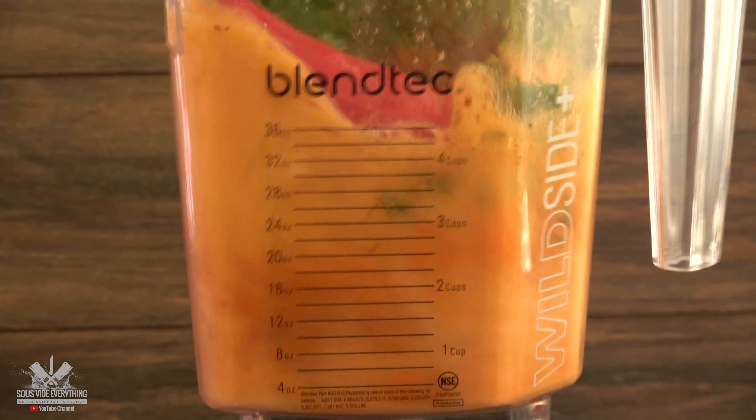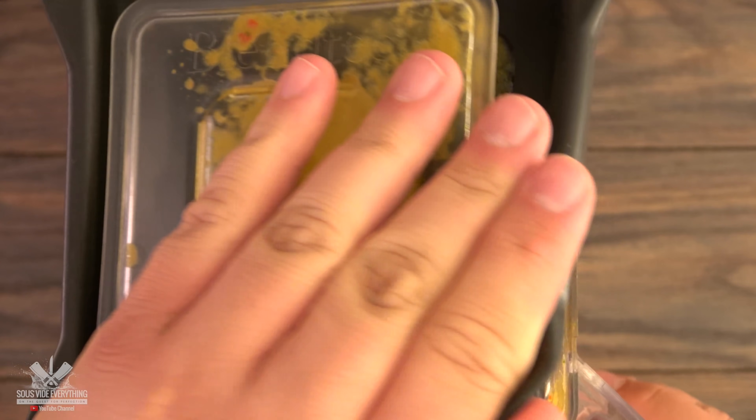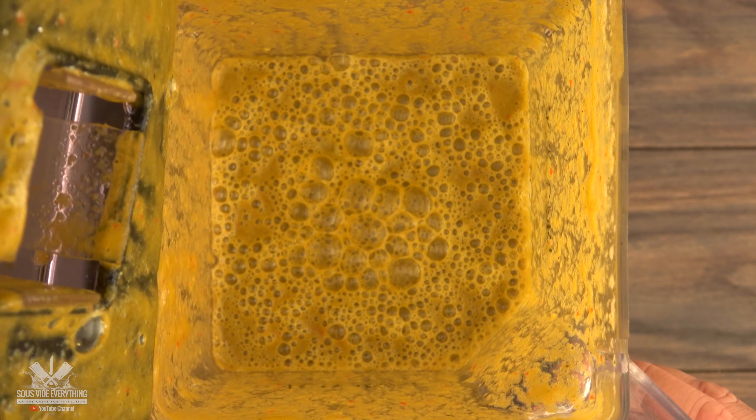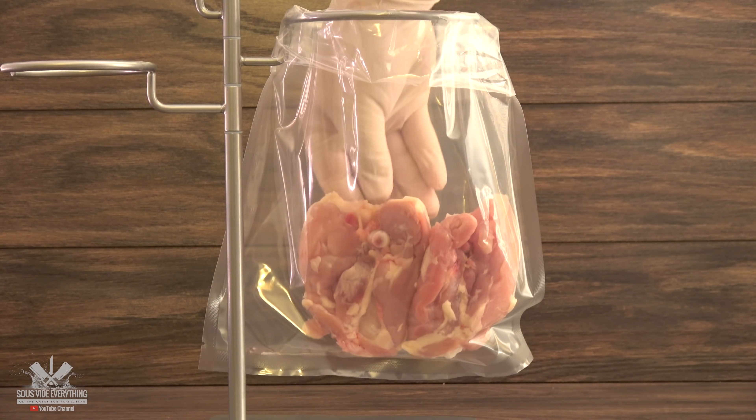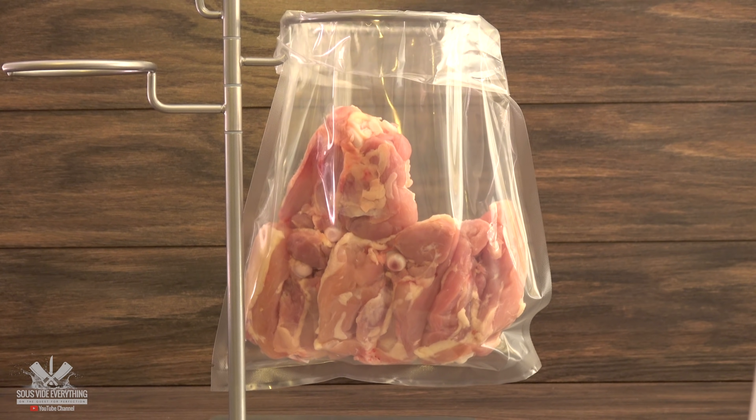Now just blend it on high. Then we're going to be adding everything to the bag — first the chicken thighs, and then the marinade.